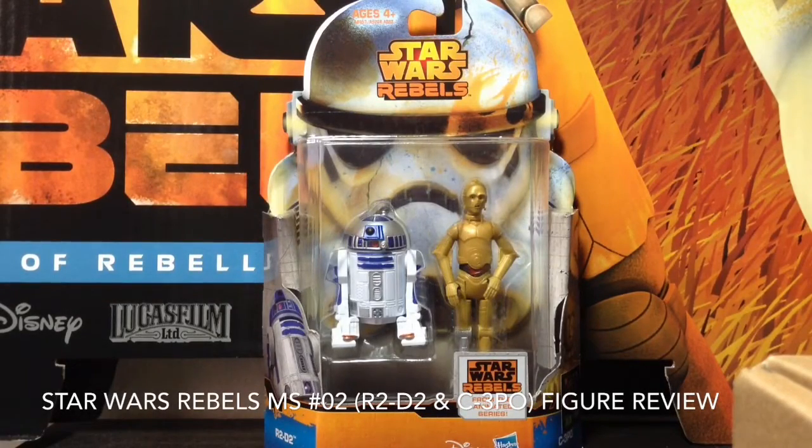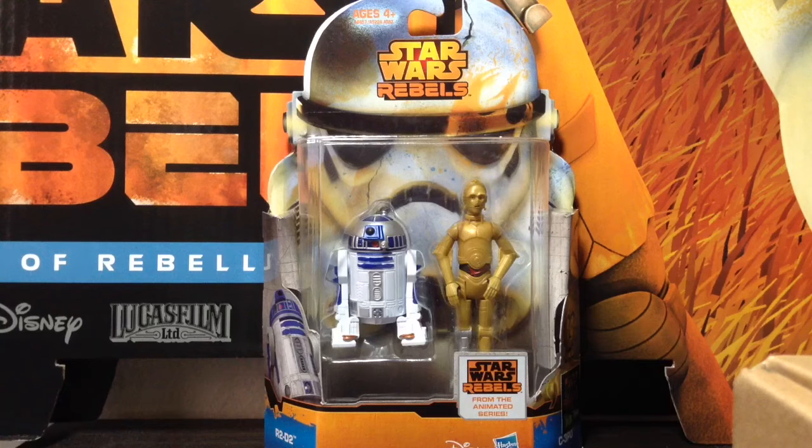Hey there everyone, Nabil6901 here, and welcome back to another Star Wars Rebels action figure review. Today we will be taking a look at the second set in the Mission Series line, and it's R2-D2 and C-3PO. Now these two figures are based off of the first episode that appeared on TV, and it was called Droids in Distress. Without further ado, let's see what these figures have to offer.